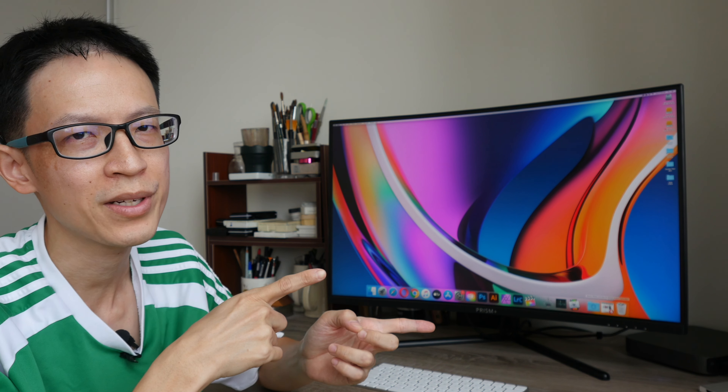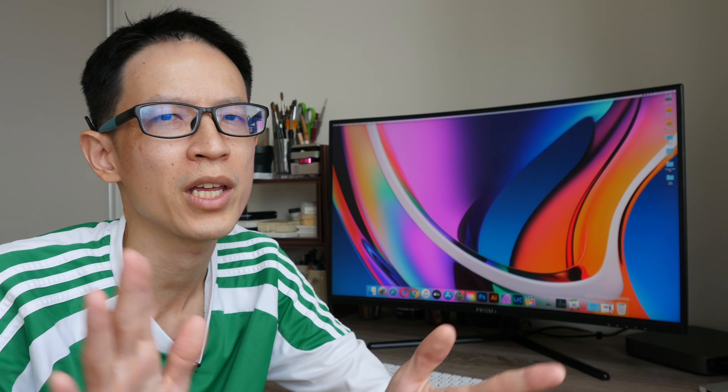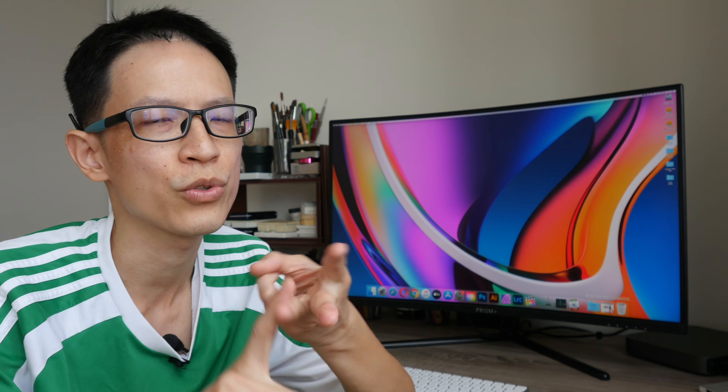Hey everyone, in this video I'm going to review the Prism Plus C315 Max monitor. This is a 31.5-inch curved 4K UHD monitor that supports up to 120% sRGB. My review will be from the perspective of a visual content creator — someone who does graphic design, digital art, and edits photos and videos almost on a daily basis.